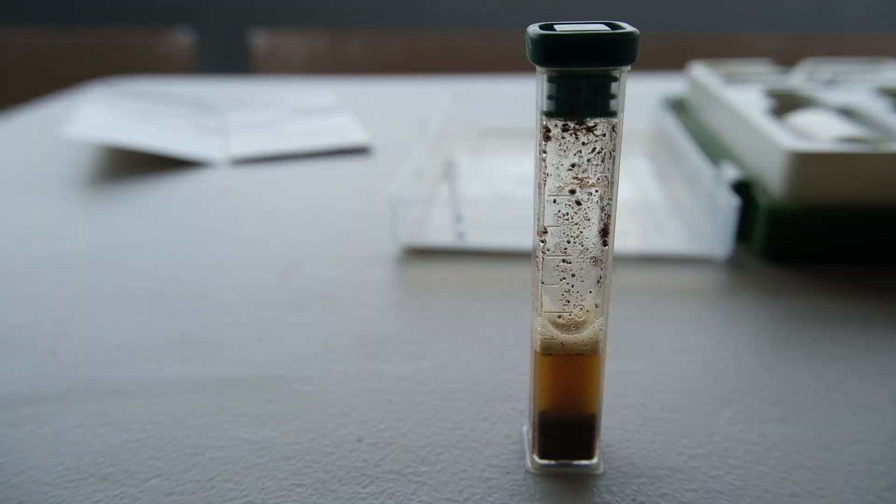I've done a pH soil test this year because I'm in a new location and it's always good to do that. The pH level of the Tiny Pumpkin Patch 2.0 is not too bad — I'm quite happy with it. What I do want to do is get more organic material in there and some more product to break down that clay substrate that's already there.